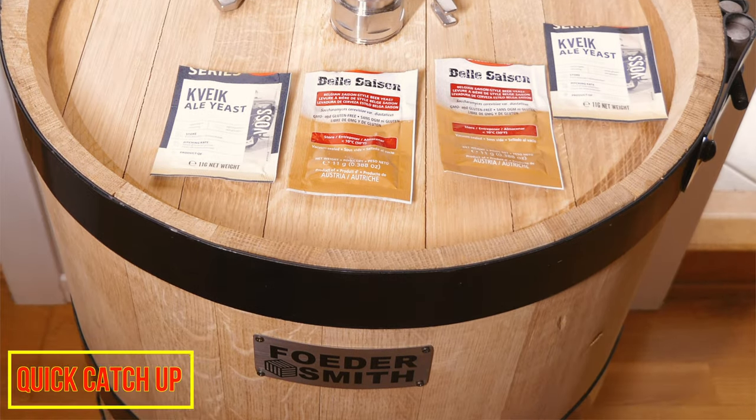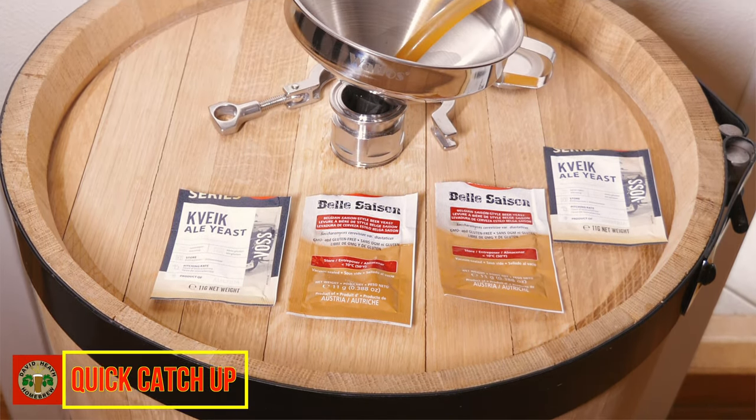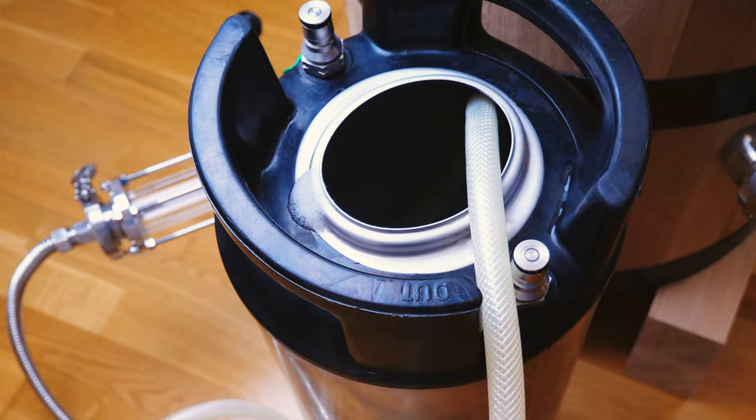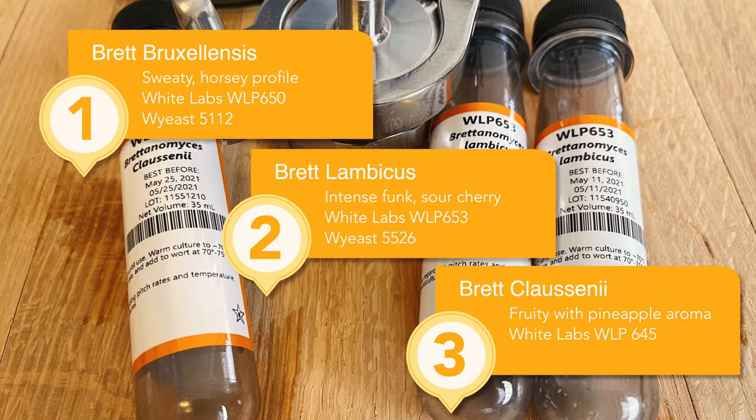Firstly, let's take a quick summary of what has happened so far. This Solera Foudre project started in early 2021 with a Saison filling the Foudre. A one-keg batch was then removed from the Foudre, and a beer that was Kettle Sour with Wild Brew Helveticus replaced it, along with two types of Lacto, Voss Kveik, and two types of Brett, as detailed in part 3 of this series.